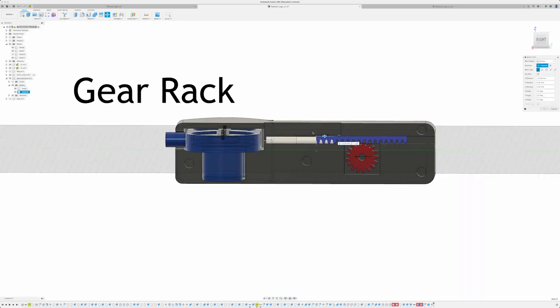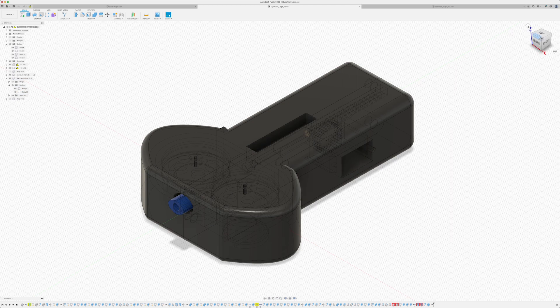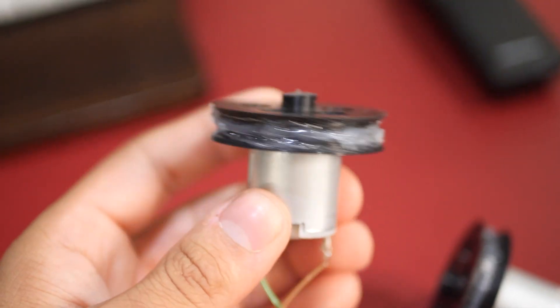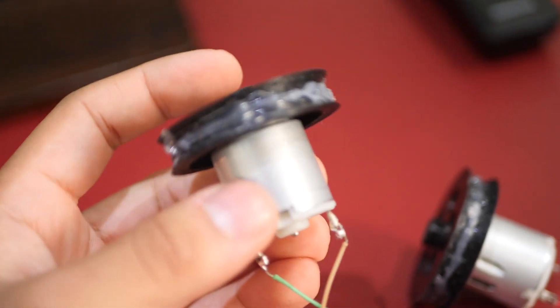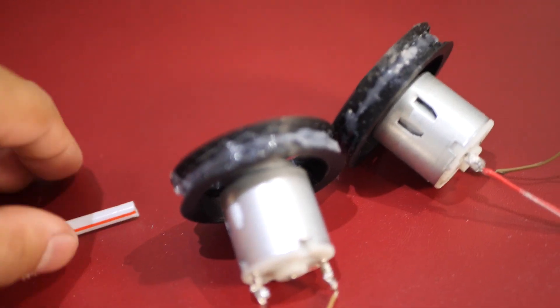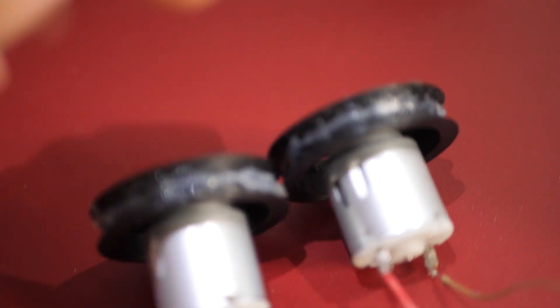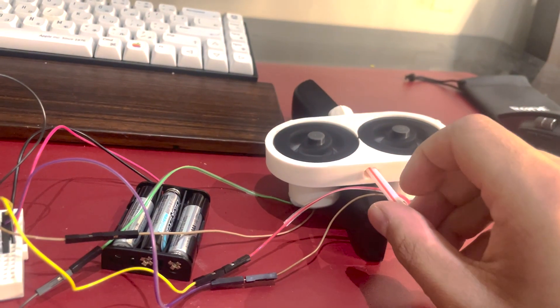I'm calling this new prototype the Moby Dick because it's absolutely monstrous. It's got the flywheel, a gear rack to push the straws in from the mag, and the case also looks intimidating. Here's the flywheel — it spins in either direction, connected to the motor which allows it to spin at very fast speeds. I added hot glue so it grips the straw more firmly and really yeets it. I run the code, feed it the straw, and boom — this is insane.